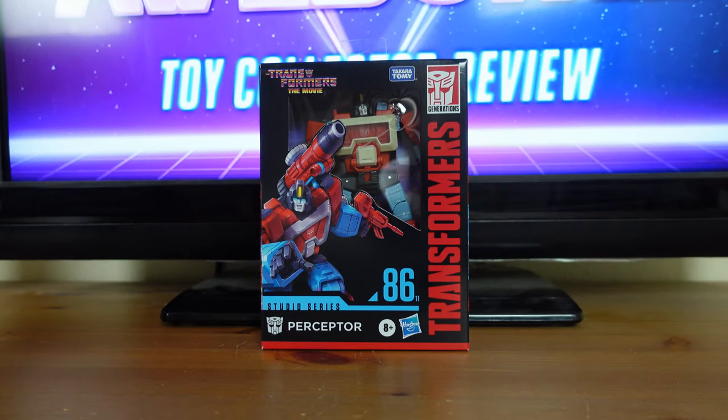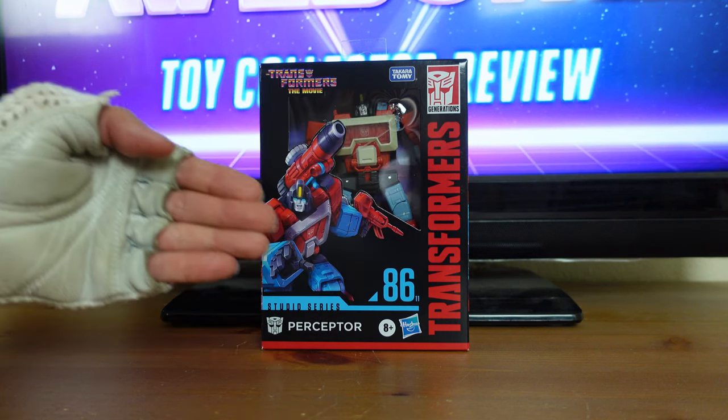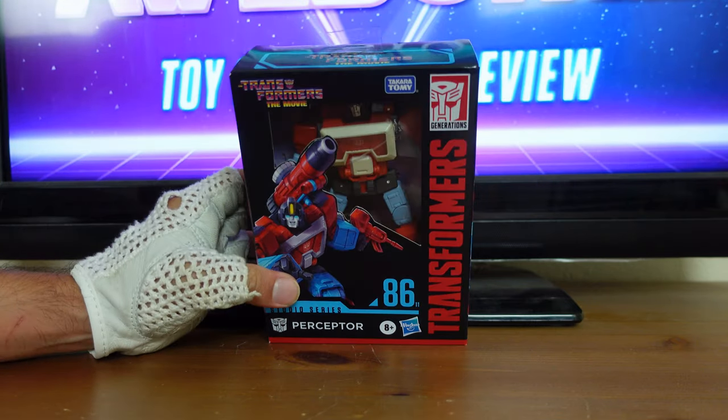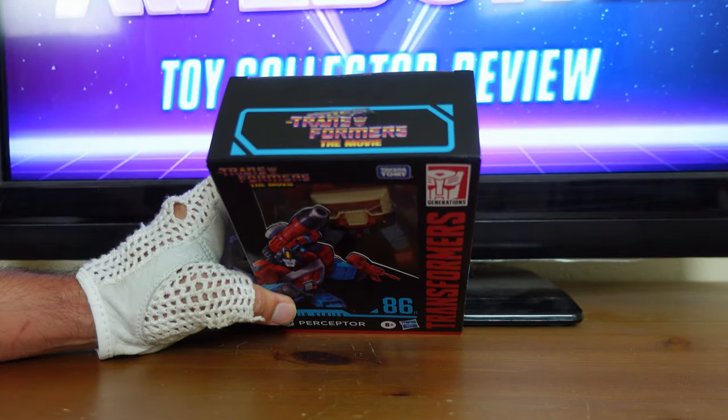Transformers Studio Series from the Transformers the Movie — Perceptor. Before we get to the actual review, I just want to go over some of the stunning details on this packaging. Up front, you have a typical display window showing you both the figure and all of its accessories inside. Then on the top of the box, you have the Transformers the Movie logo.